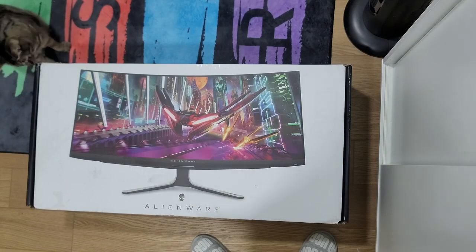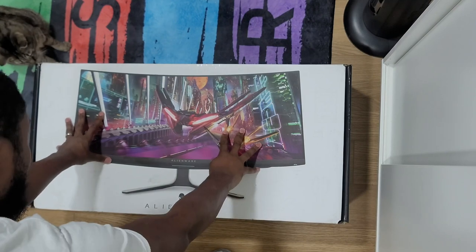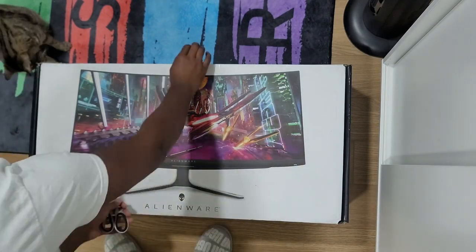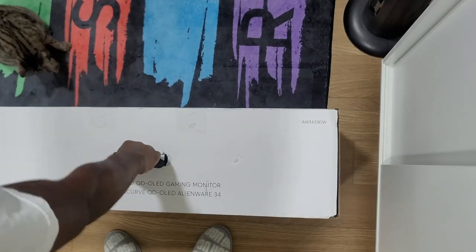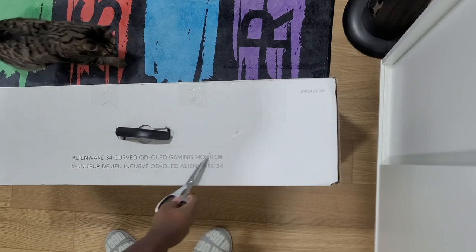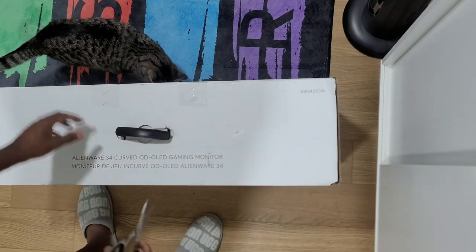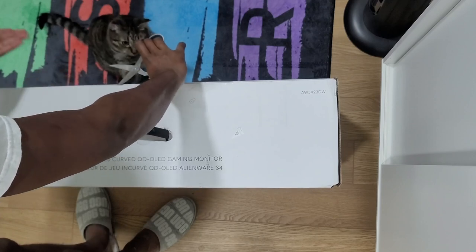What's going on everybody, this is Broken Games HDR back at it again with another video. Today we have another unboxing — we will be unboxing the Alienware 34-inch curved Quantum Dot OLED gaming monitor, model number AW3423DW, for anybody who wants to look it up.